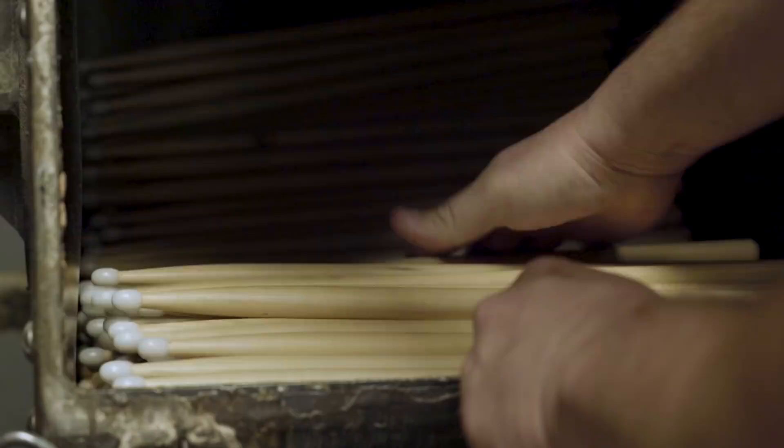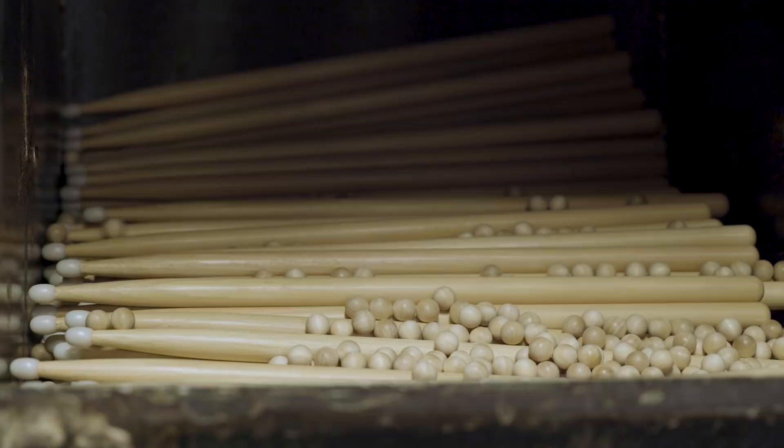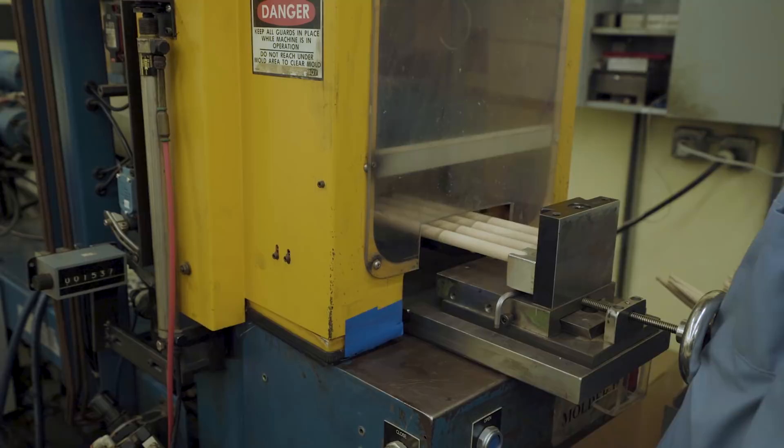Lacquer finish is poured in and rolls around the sticks. Tumbling media is added to help smooth out the sticks and leave a bit of tackiness. For the nylon tips, they heat raw nylon up to about 500 degrees and the machine shoots the nylon into a mold — it actually bonds to the wood. The wood will actually break away sooner than the tips will fall off.